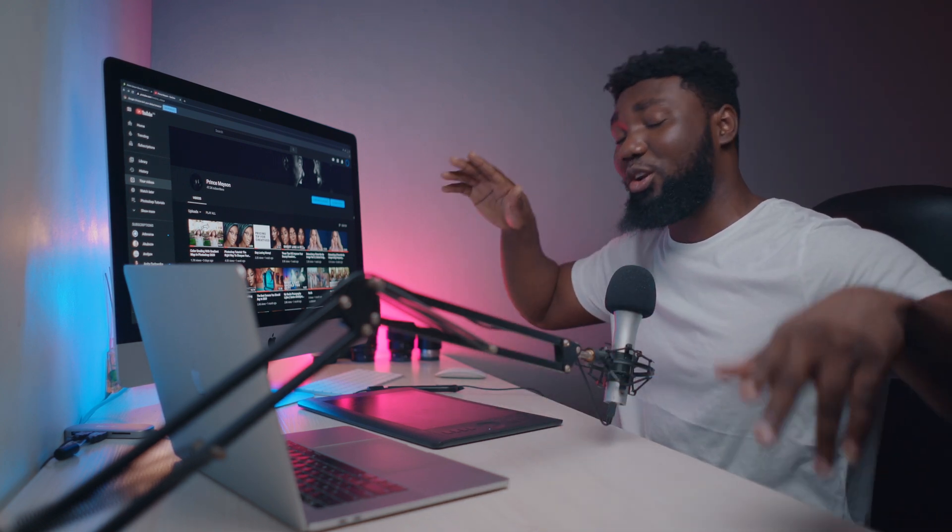Hey, what's up YouTube, welcome to a new video. My name is Prince Mason. Today I'm bringing you guys one of the most requested and most anticipated videos of all time on my YouTube channel — and you guys will probably get 1000 views, that's the annoying thing about YouTube.